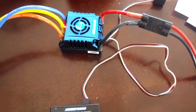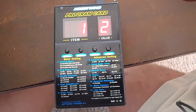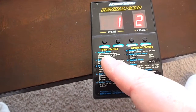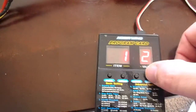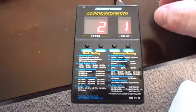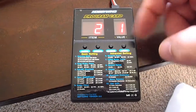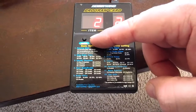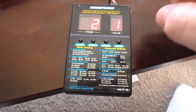The ESC is on, and the program card now has the values. I'm on item one — running mode — and it's set to value two: forward, reverse, brake. So that one's okay. Then we're going to go to item two, and that one is the drag brake; it's set to zero. Maybe I want to add a value, but I'm going to leave it at zero and I'll play with that later.